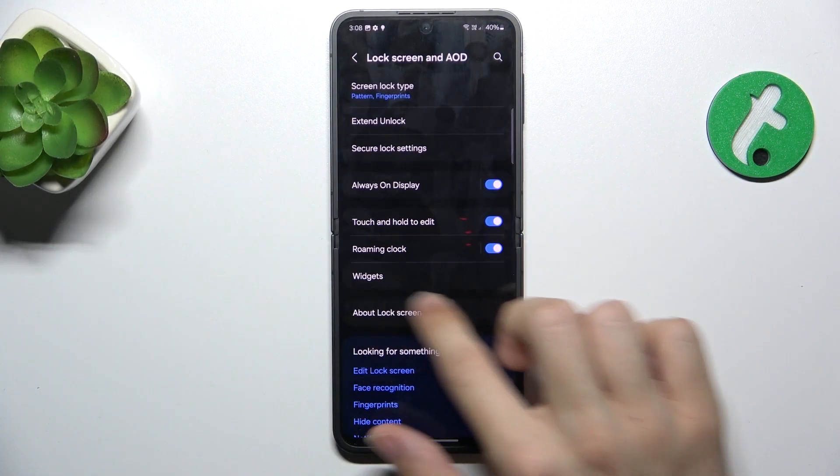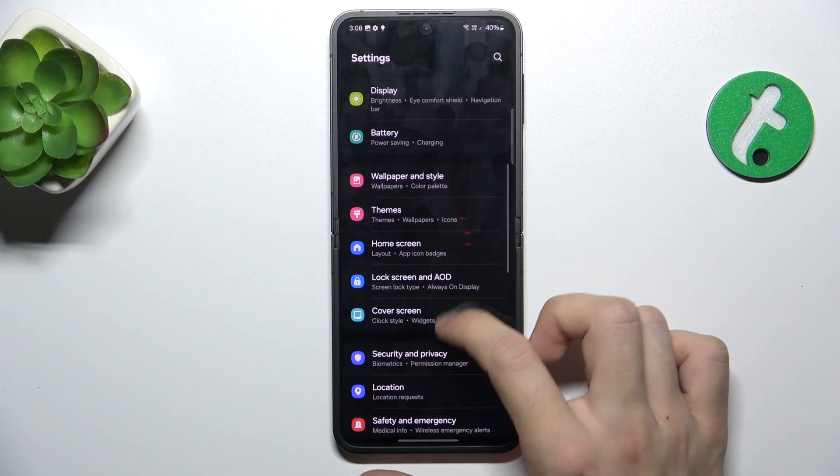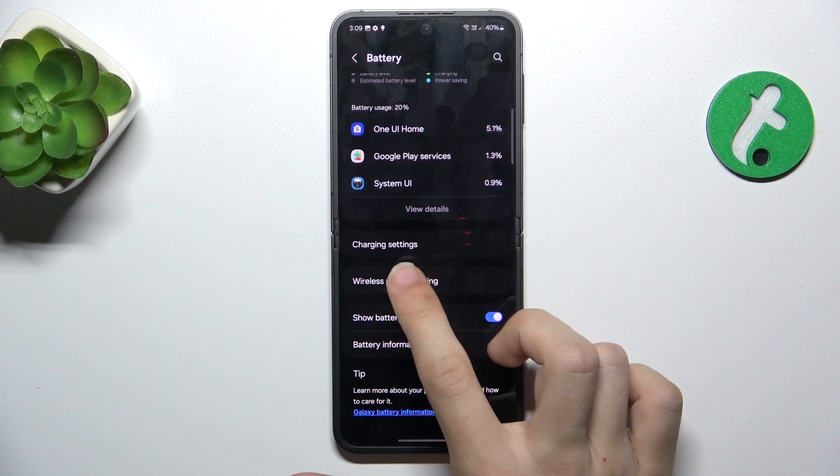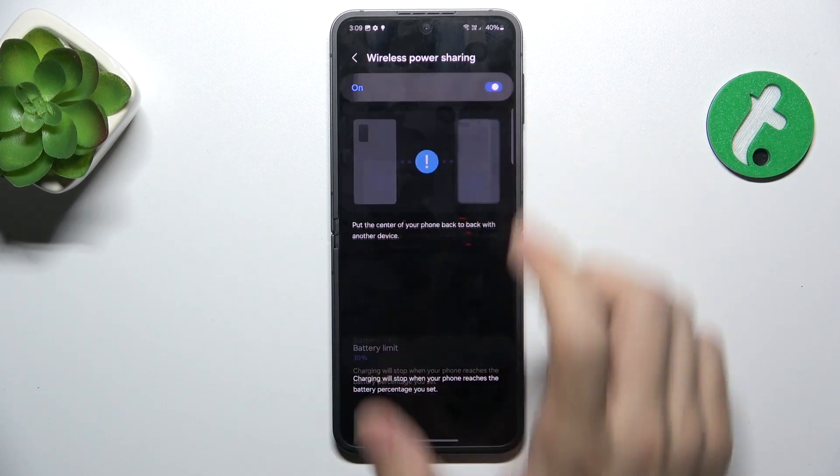Let's go to settings and go to battery. Then scroll down to wireless power sharing and enable it.